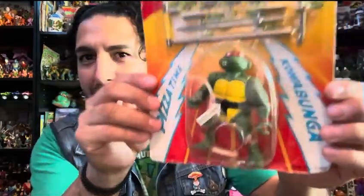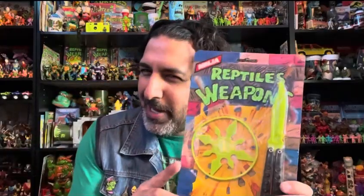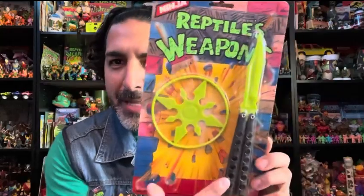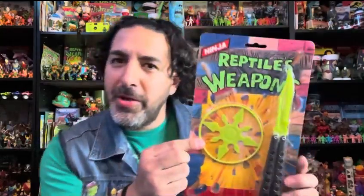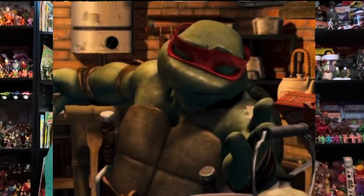I want to show you something that I found at a flea market several years ago, which is pretty different. It's not claiming to be Teenage Mutant Ninja Turtles but obviously it is. So this is a towel weapon — check out that blade right there. Also check out this ninja star. This is not a standard Teenage Mutant Ninja Turtle weapon.